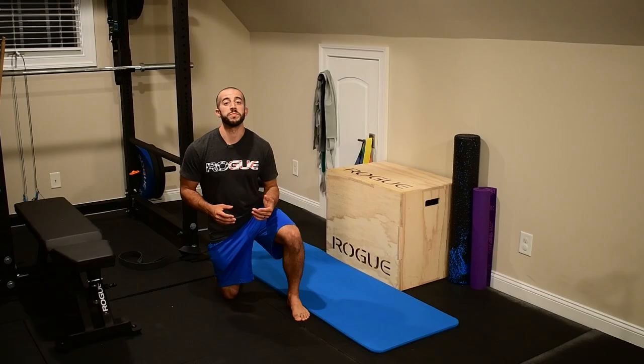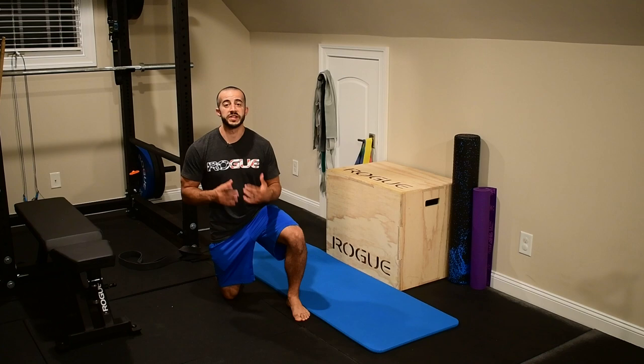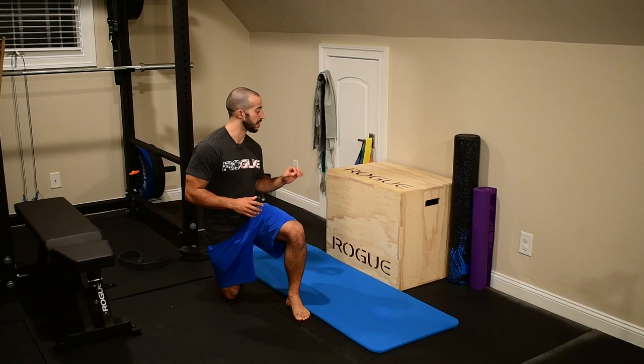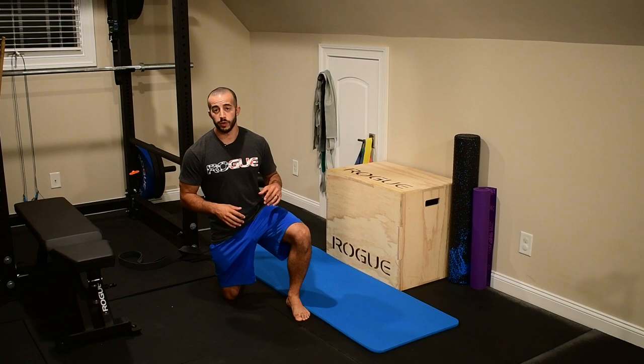Hold this up to two minutes per side, then move on. For the second mobility, I'm gonna be using my box — but you can use a wall, that would be just as fine. Something that you can equally set the feet on to set up the position well and give us some measure to work with.